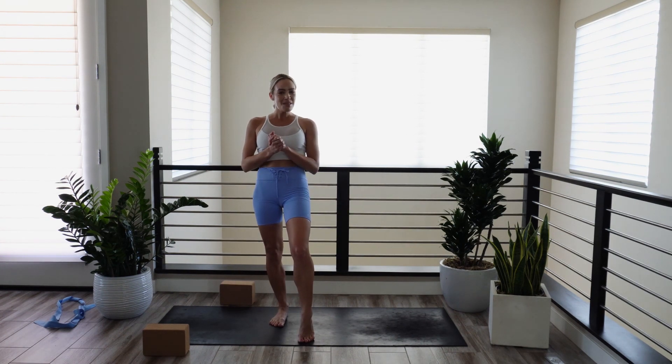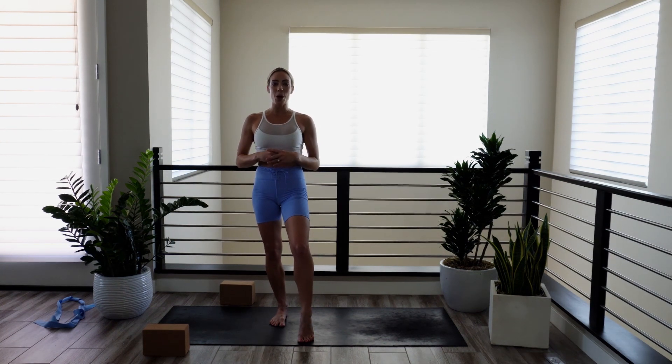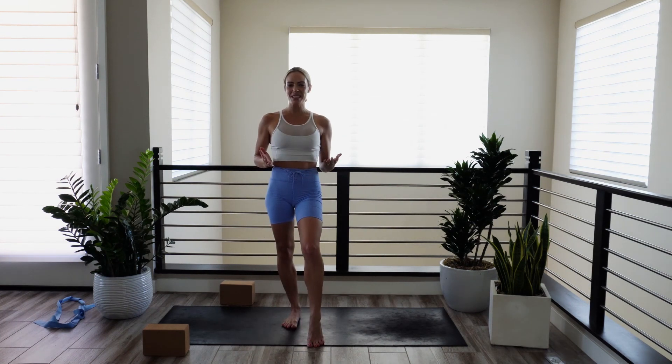And that was standing forehead to knee, three parts. Remember, you can always stay in part one and level up as you get more comfortable and more secure in your balance. My name is Kendall, this is Yoga Strong, where form meets fitness. And I'll see you here next time.